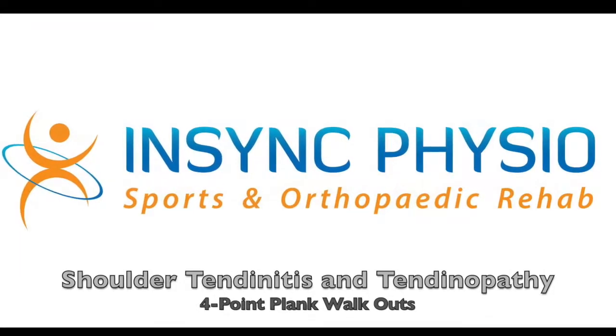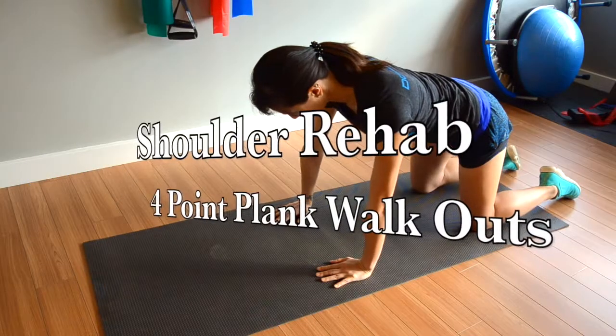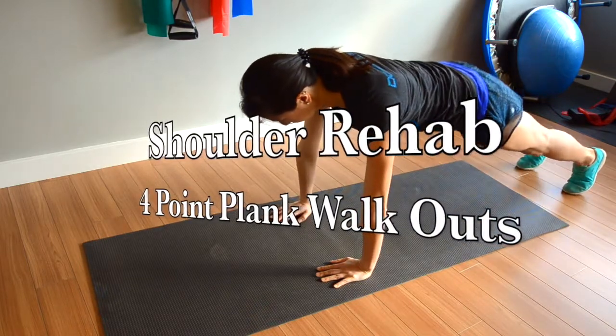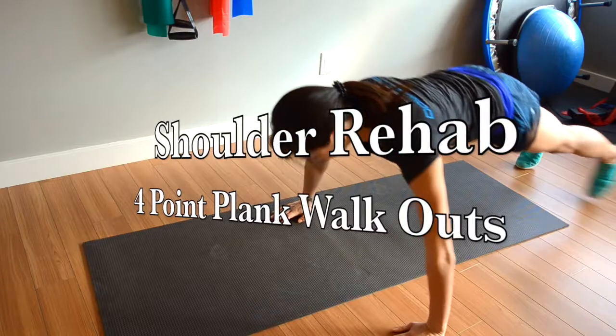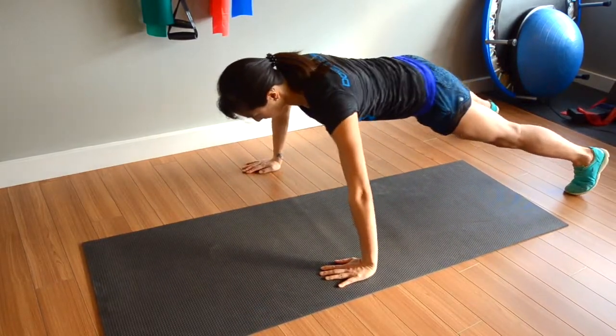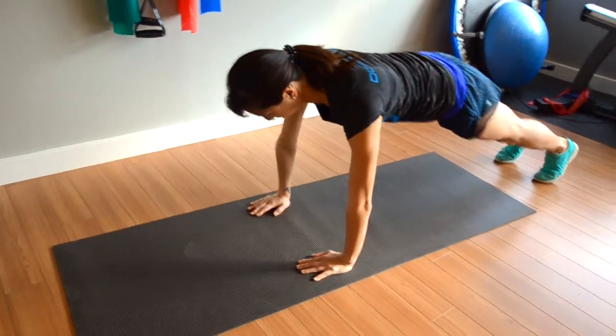Shoulder tendonitis and rotator cuff tendinopathy can cause a lot of muscle imbalances to occur at the shoulder complex. These imbalances can affect the optimal movement in the shoulder and delay your functional recovery. The 4-point plank walkout helps retrain important muscle activation patterns for a better functional recovery.